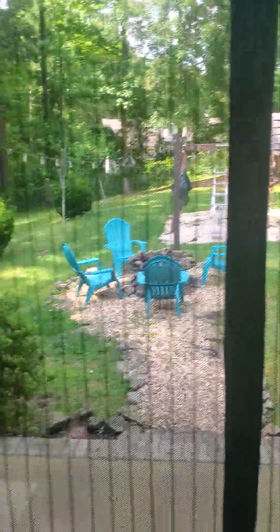Magnetic screen door — pretty cool, very cheap if you don't have a screen door. How do you like that tangent?